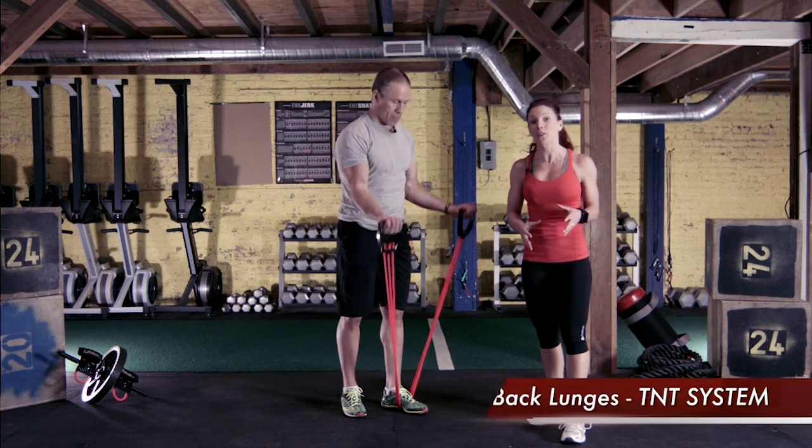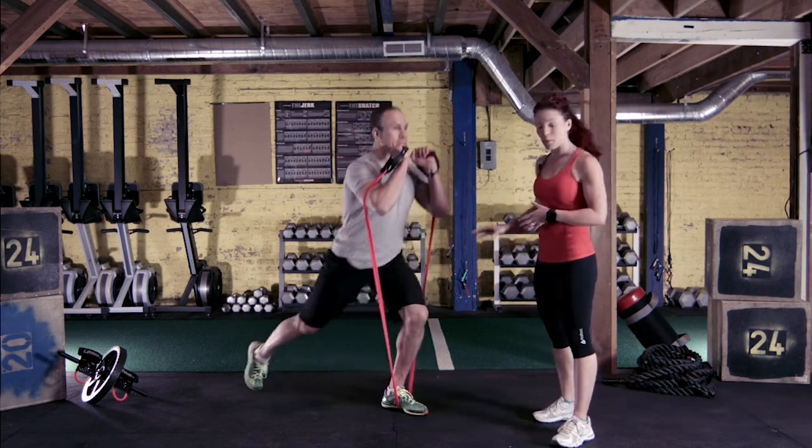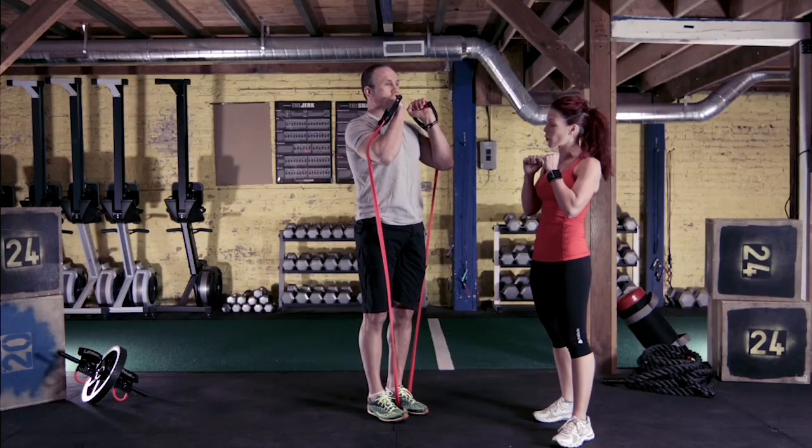With the TNT system, we can also execute some great lunges. John has the cables directly under the middle of his front foot, pulling the cables as he braces the core right up to shoulder height.